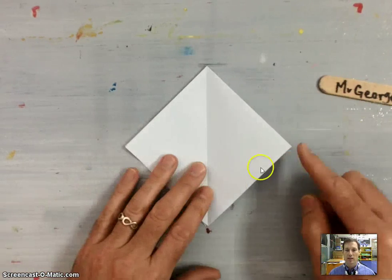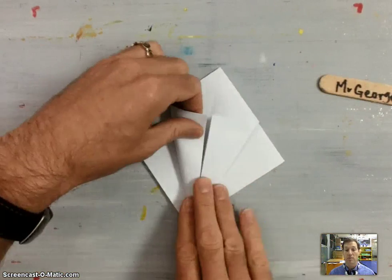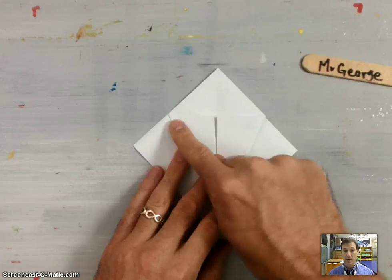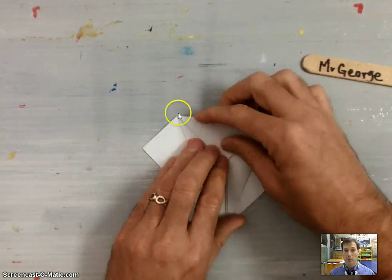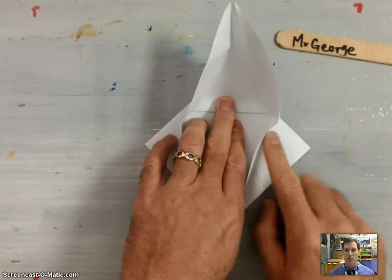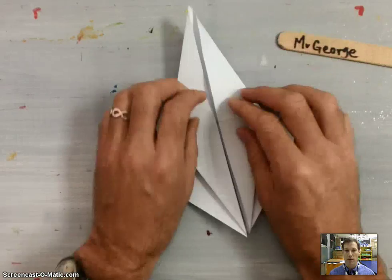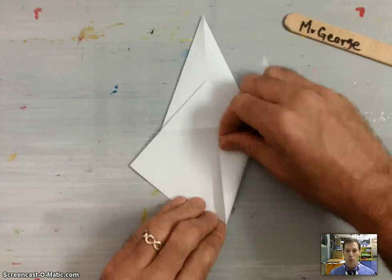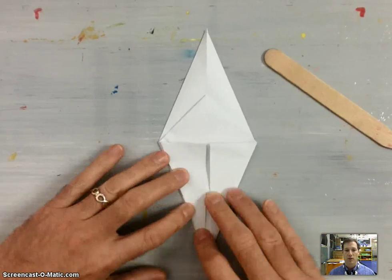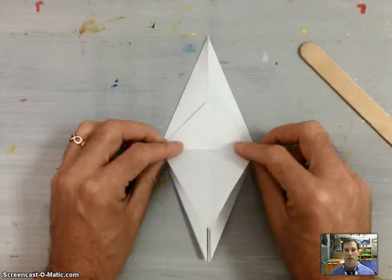Making our bird base: take the bottom edge of the preliminary base and fold it into the center to make that triangle. Do the same thing on the other side, taking the bottom outside edge and folding it in to meet the center. Then take the top, fold it down to form a triangle along that line, and open those up and petal fold the top flap upwards. Crease in to make the valley folds, then re-crease out to make the mountain folds. Repeat on the other side — folding those sides in, opening it up, petal folding that flap back upwards — and done with our bird base.